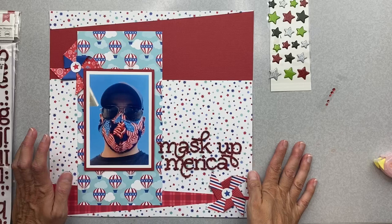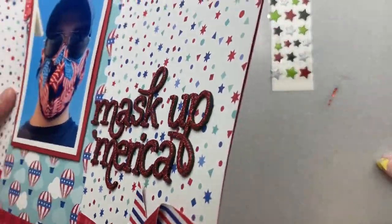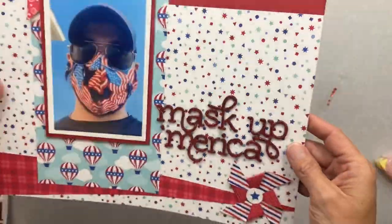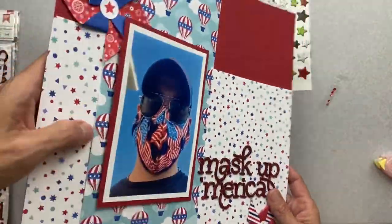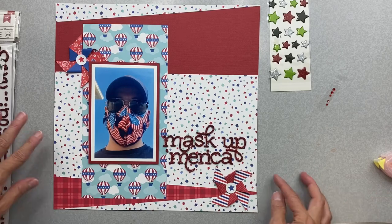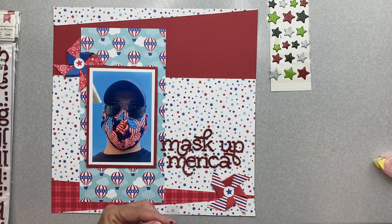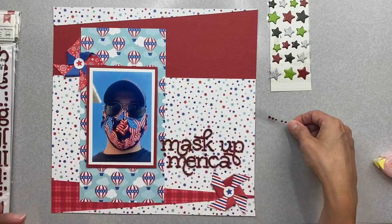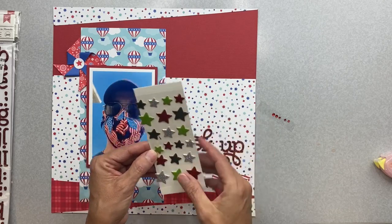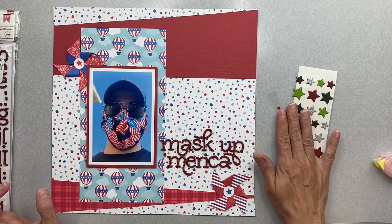Now we're just in the home stretch with the decorative bits. Thumbs up to foam alphas that you don't have to put additional adhesive on. All my pieces are down, my photo has a nice little pop-up so we have dimension there. I know there are patterns with patterns with patterns and that's kind of my thing. The only other thing I was making sure to get on were these little gem bits. I did show you I found these stars - I can use all of the red stars up and I can also bring in the silver stars. That might be a fun idea.